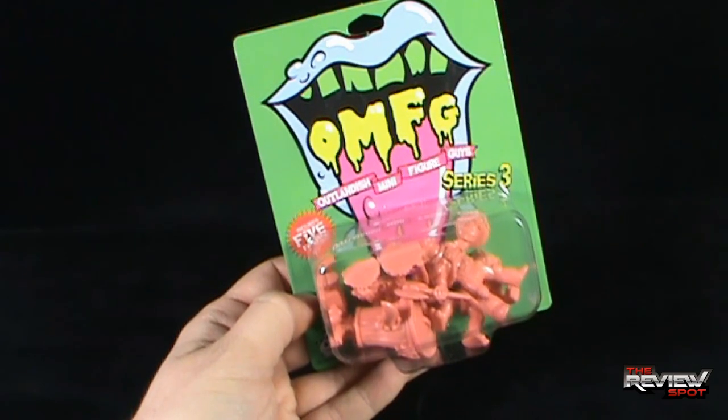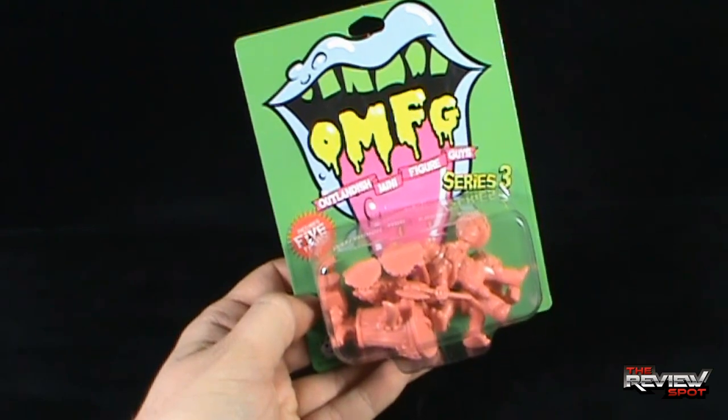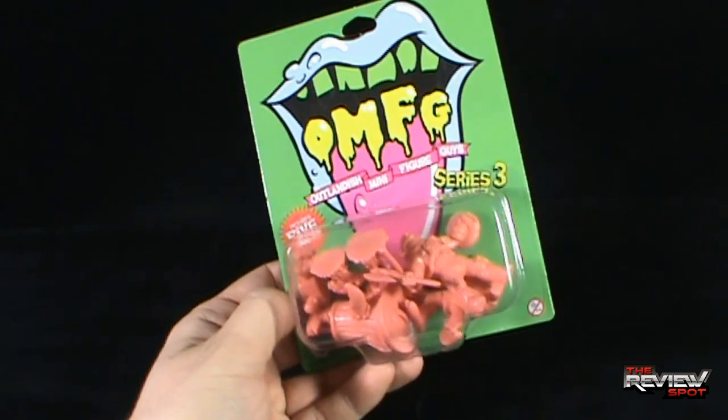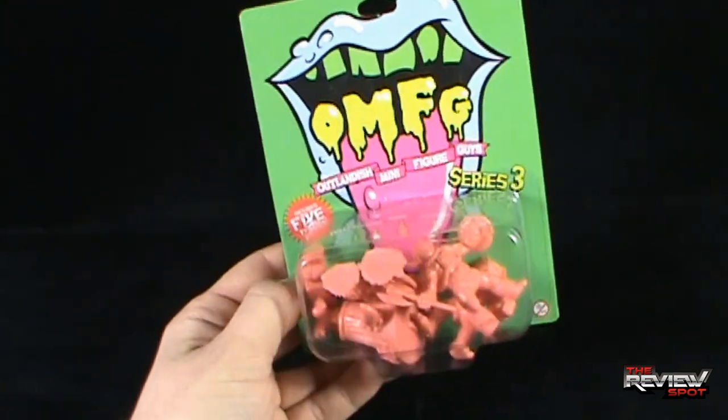I'm going to provide the information down below so if you want to check out October Toys. And if you want to follow Toy Break, the guys that are producing these are also helming Toy Break, so if you want to watch a fun YouTube channel, definitely check out Toy Break as well.